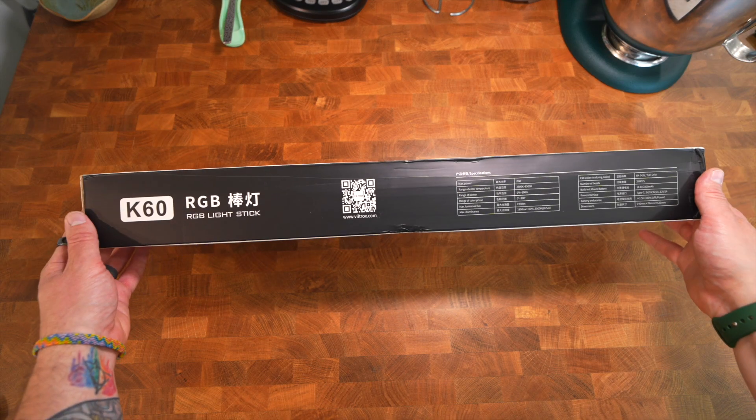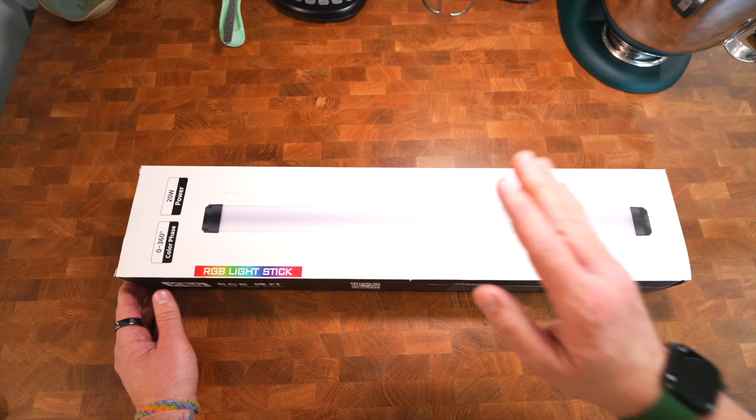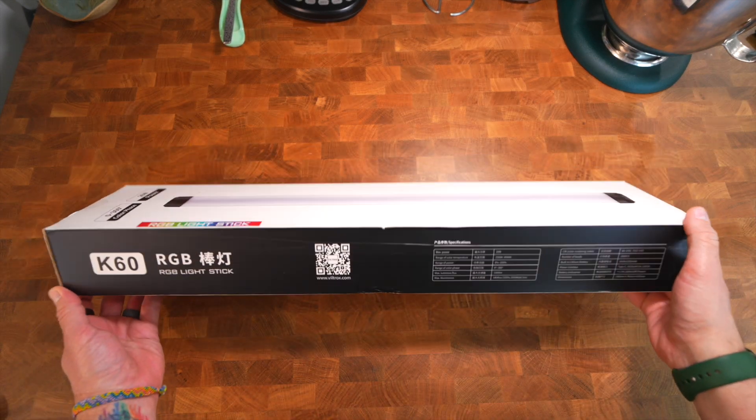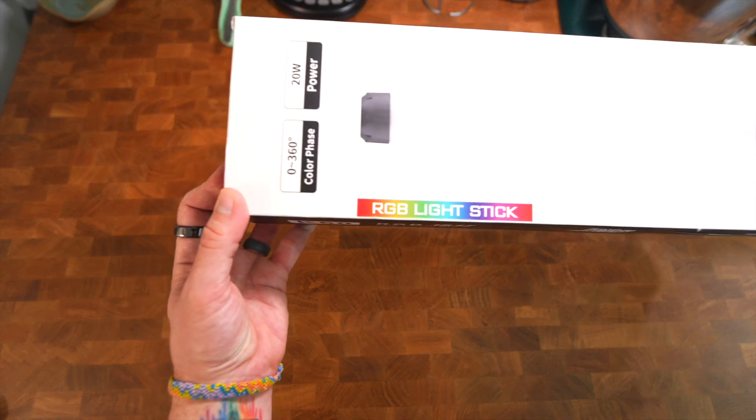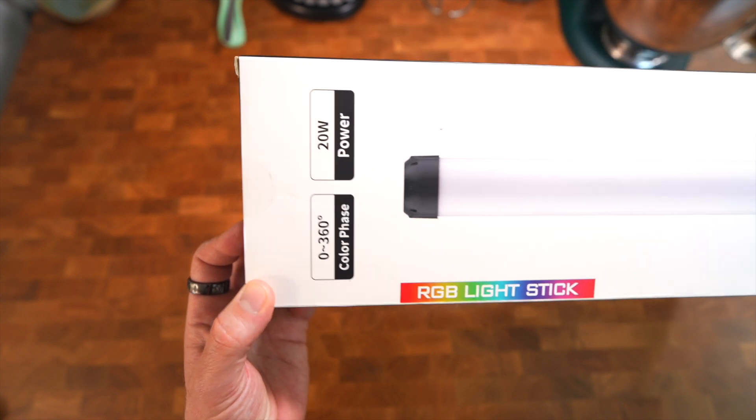Welcome everyone to another unboxing video. Today we're unboxing the Viltrox K60 RGB tube lights. I've been needing tube lights for a long time — recently used them in a photo shoot with my wife and they produced the softest, most beautiful light. I recently got a Viltrox lens too — check out that review at the link. This brand just seemed to show up; they're in an affordable to median price range, but these lights are super affordable — I think I paid $150 for this two-pack. It's an RGB light stick with zero to 360 color phase, 20 watts of power, rechargeable, and travel-easy.